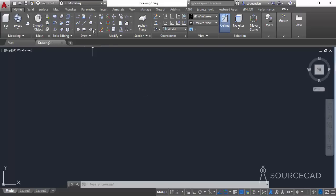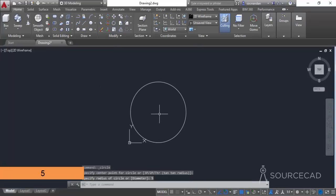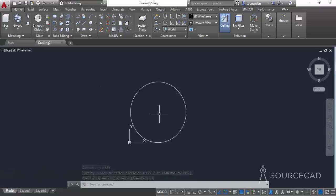First we need to make a circle. Go to circle, click at any point, and make a circle with a radius of 5 units. You can keep any unit you want — I am keeping the default unit for this drawing, which is inches in this case.